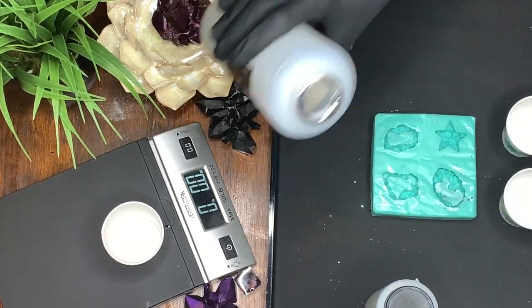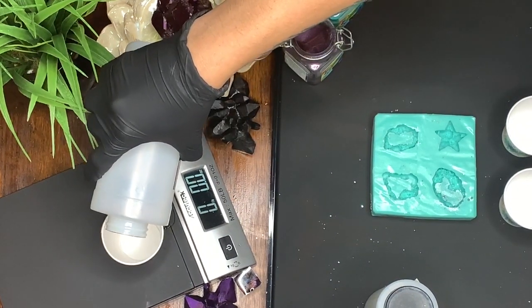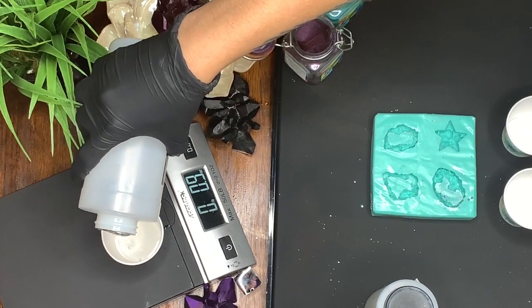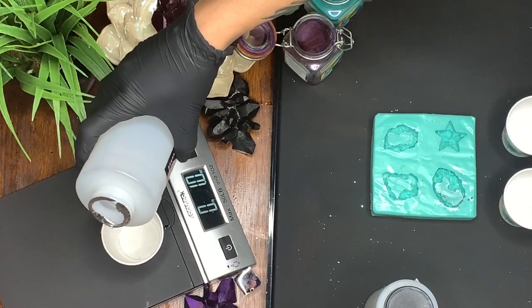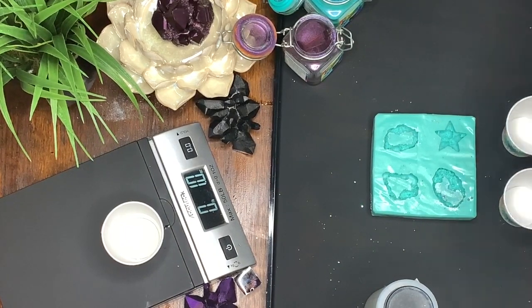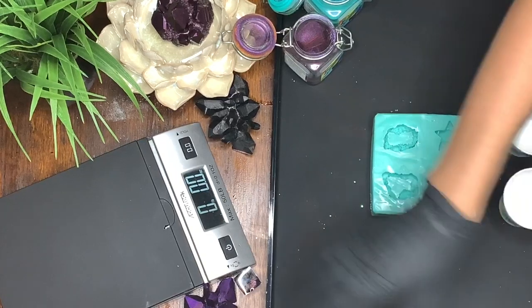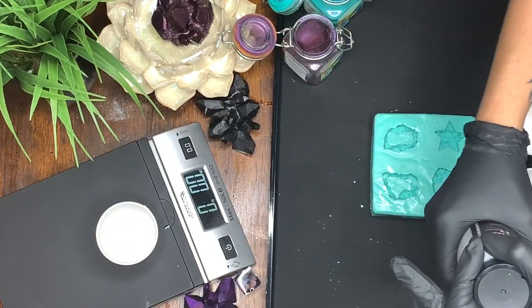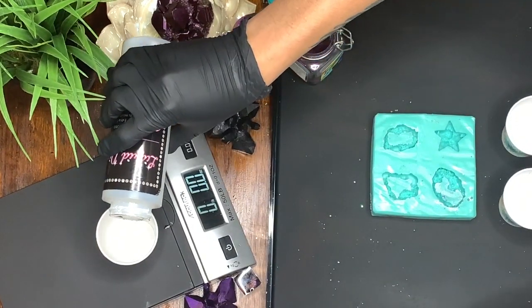I don't need a lot to work with this pendant, so I'm just going to weigh out a little bit. Let's do one ounce — there we go. And then 0.5.